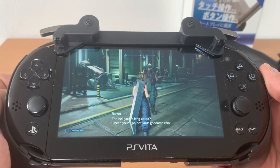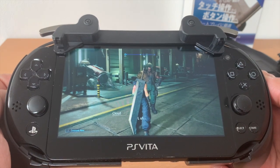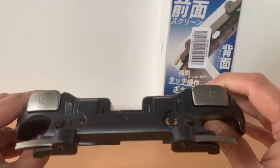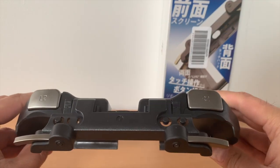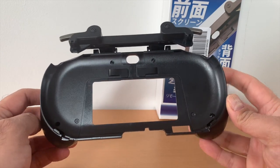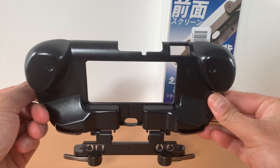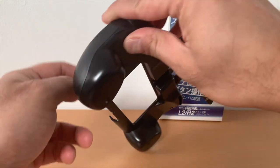The main difference between the HARI grip and the JEC one is that the HARI one focuses on the back touchpad. It has triggers for L2-R2 and L3-R3. The JEC grip has triggers for the back of the Vita for L2 and R2, but not L3-R3. Instead, it has two extra shoulder buttons for L2 and R2. This is useful for games that use the front touchscreen of the Vita for Remote Play.